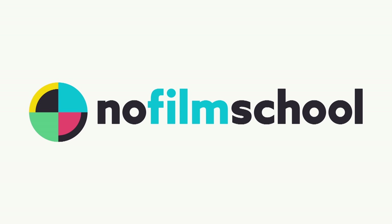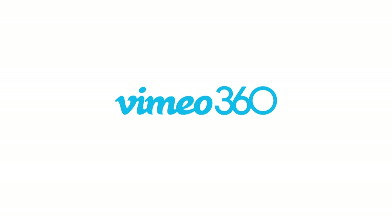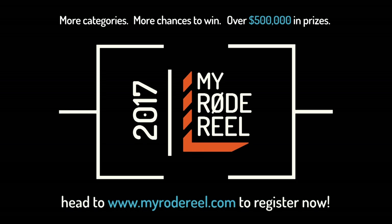No Film School's coverage of NAB 2017 is brought to you by Black Magic Design, amazing solutions for film, post-production, and television. Vimeo, the new home for 360 video — learn more at vimeo.com/360. My Rode Reel, presented by Rode Microphones, back with more categories, more chances to win, and over $500,000 worth of prizes.